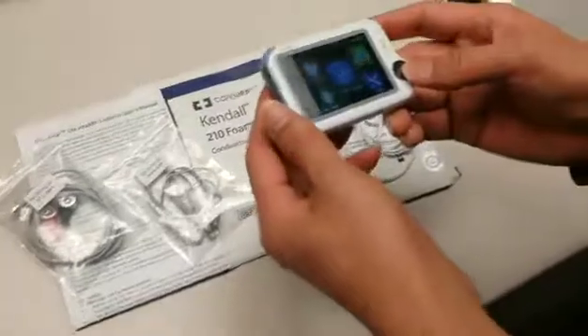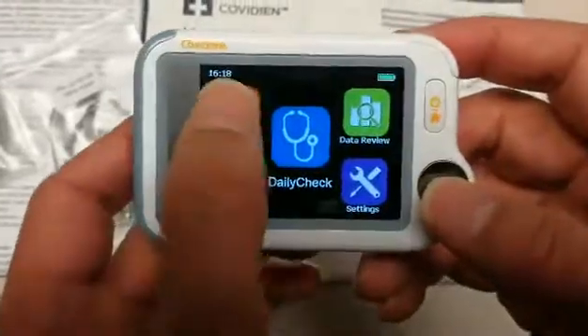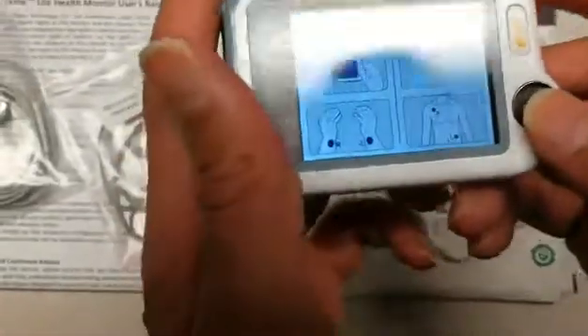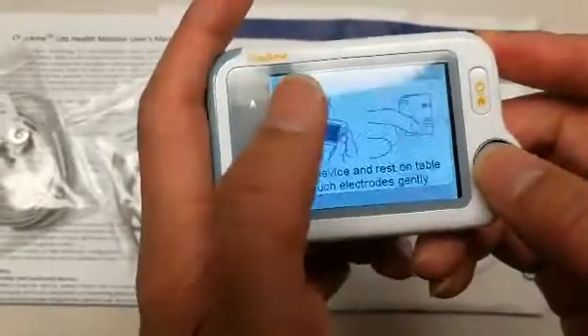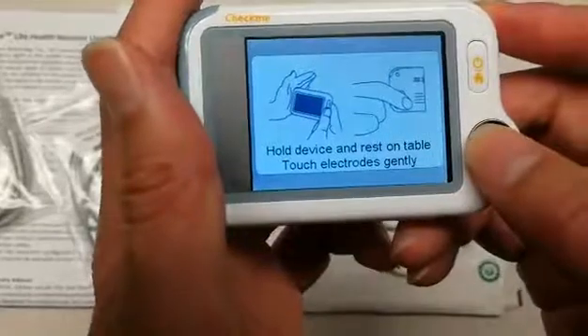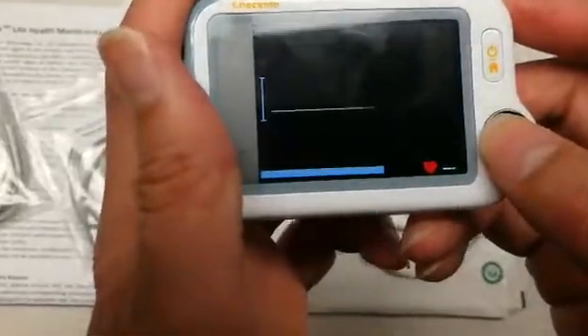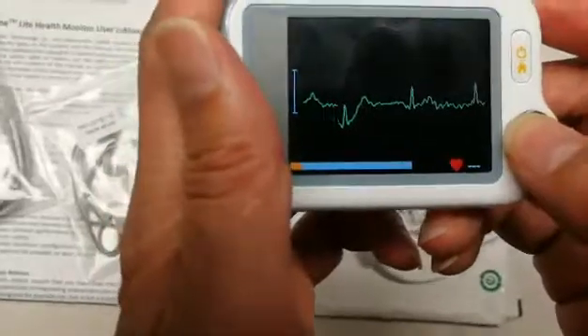With the device turned on you will see several menu options. The ECG recorder will allow you to choose an ECG type to give you a reading. Please make sure to cover the electrode pads as signaled on the device, at which point it will begin to give a reading of your ECG levels.